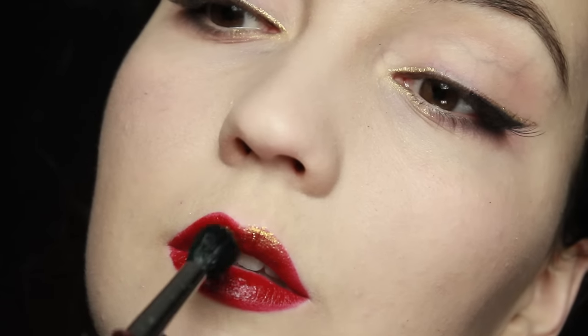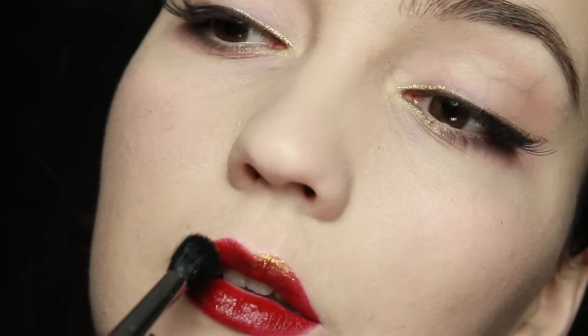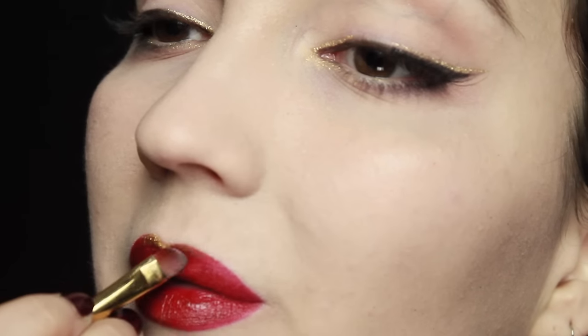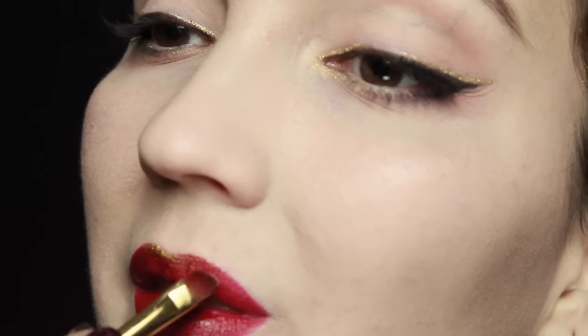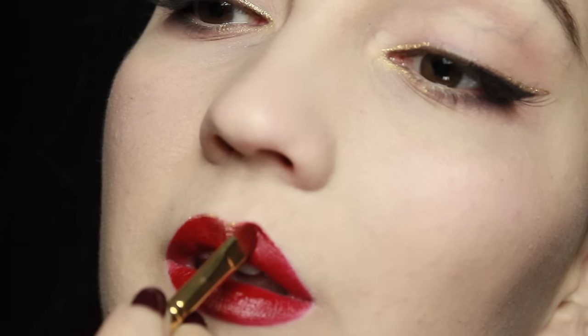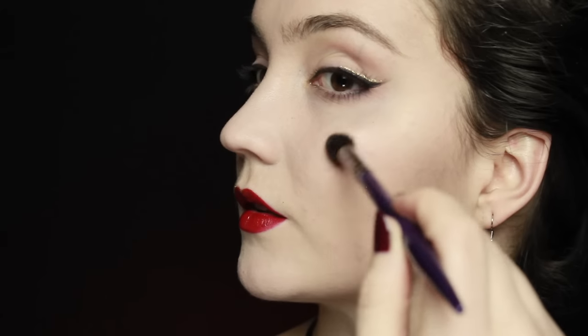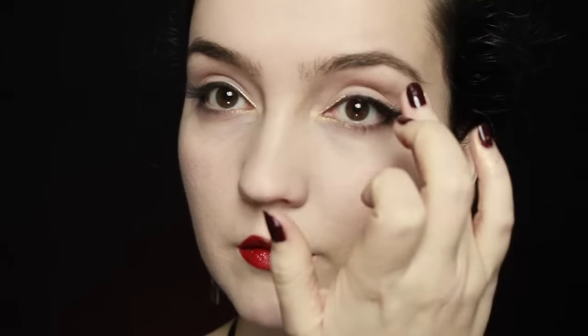To add that Gryffindor crimson color, we're going for a red lipstick — just go over the edges to make sure they're neat. Then with a gold eye dust, apply that on the cupid's bow and afterwards go over with the lip liner pencil. That way the gold blends into the red lipstick, but you'll still have a tiny bit of gold on the cupid's bow and a little shimmer on the lipstick as well, which will look beautiful.